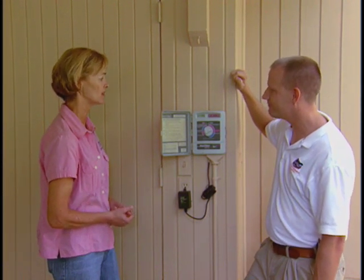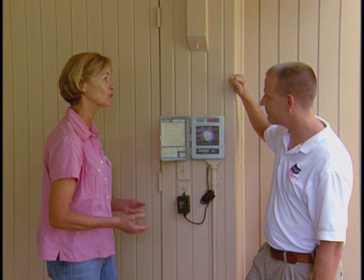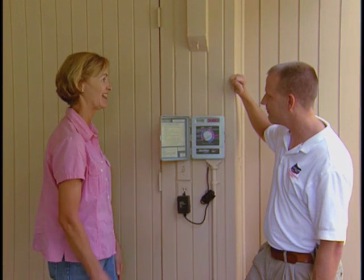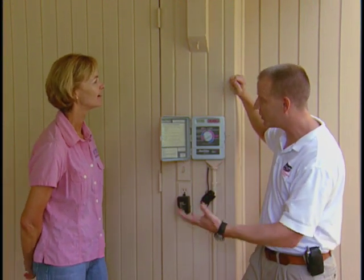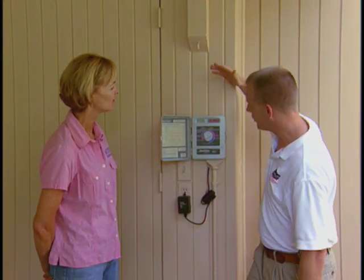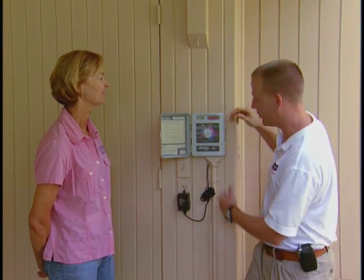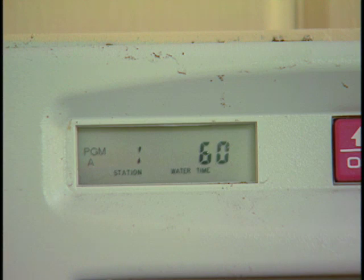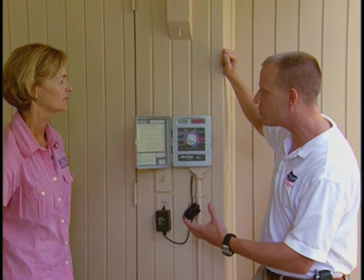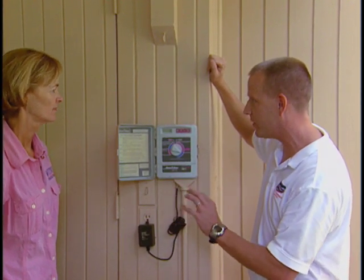How long should our irrigation system actually run and how does one adjust that? That depends on your particular area. Generally we recommend a half to three quarters of an inch. On the controller it doesn't say half or three quarters of an inch, but you can see this one is set for 60 minutes. Rotary sprinklers are typically 45 to 60 minutes per cycle, which is a half to three quarters of an inch typically.